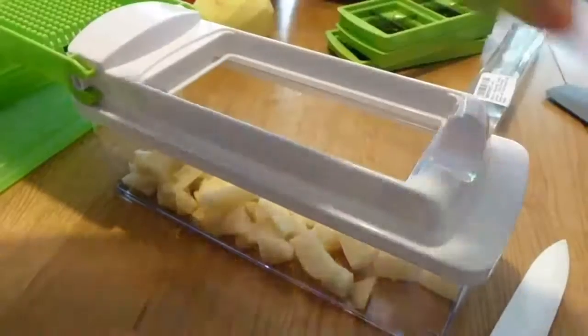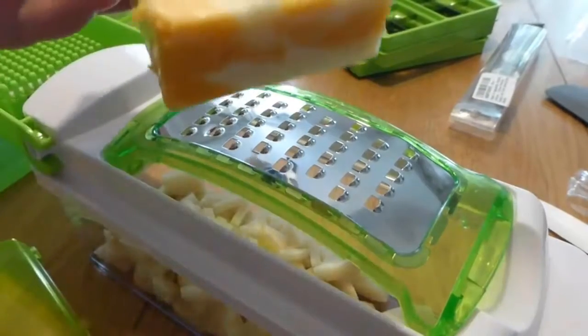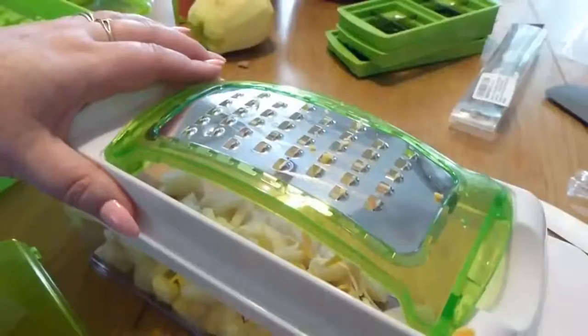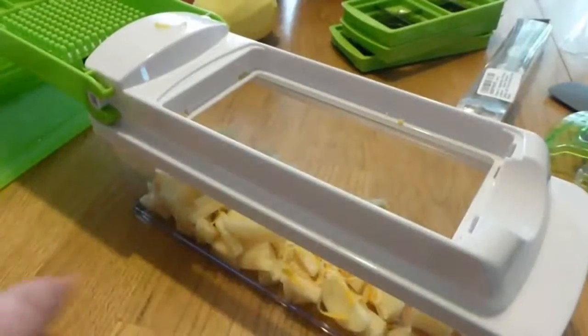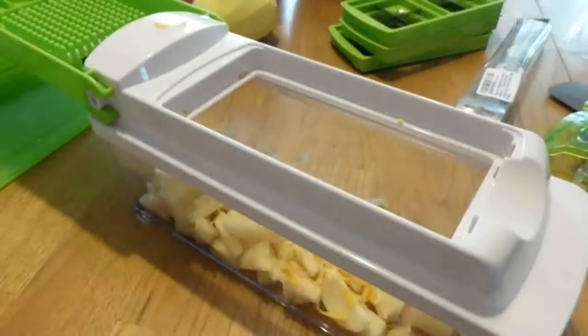It even comes with a nice little grater. I have some cheese here — I'm not going to do all of it, but we'll see how well it works. It works really well. And then it's all inside, nice and neat — you don't have to worry about making a mess. You can use it for cabbage, chocolate, anything really.